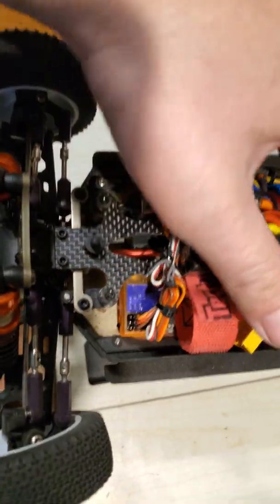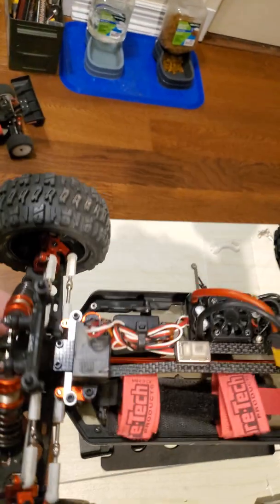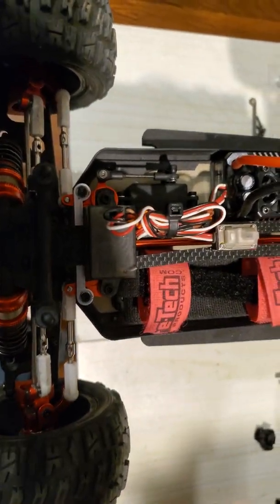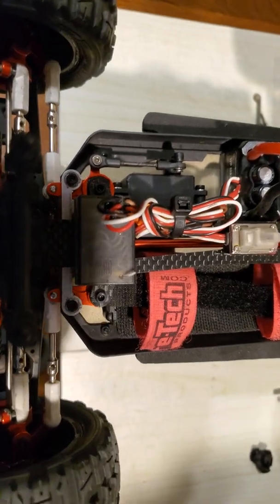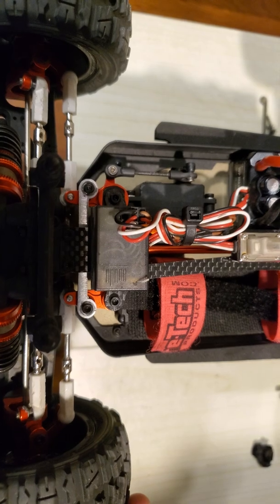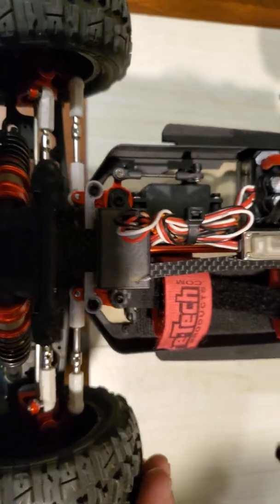Now I'll grab my other vehicle here which I had already swapped out the linkage. I didn't want you guys to sit here and watch me swap the thing out. But as you can see now the whole rack moves instead of this piece wobbling around in there.